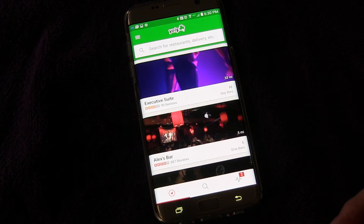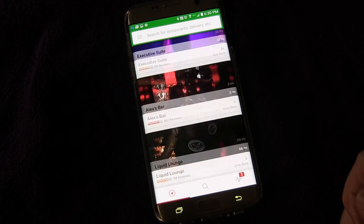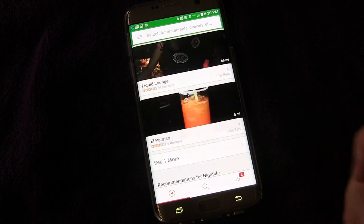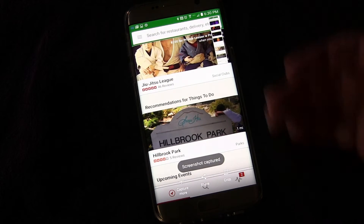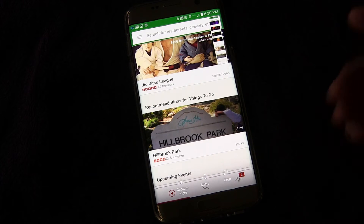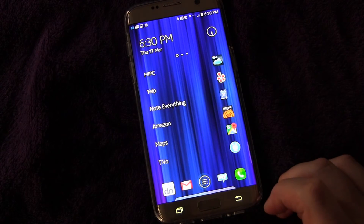So I'm going to swipe my palm to capture, and then right here tap 'Capture More.' You also have Share and Crop options. I tap Capture More and you see it scrolls down — capturing more and more — and you can see up here how much it's capturing. Then you can also share or crop, and that's all part of the Screenshot Plus feature.